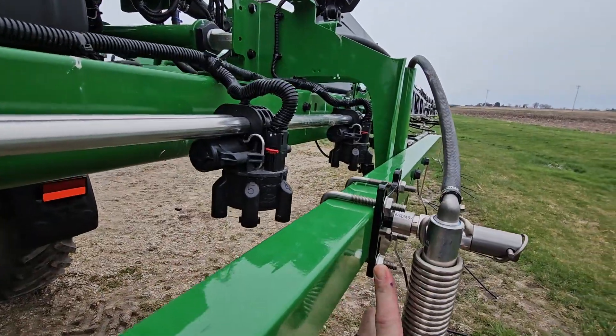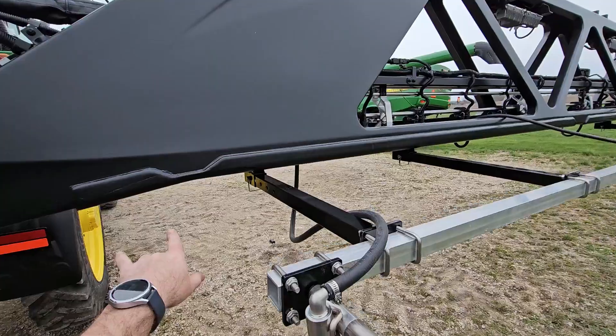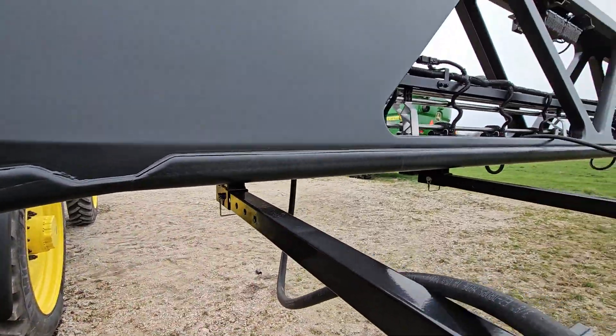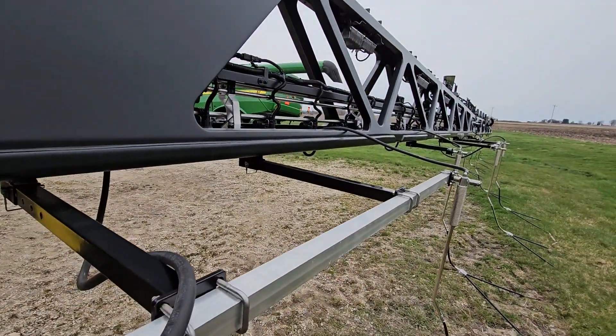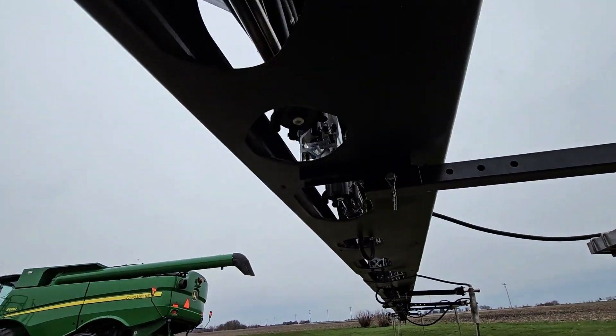Two and a half inch peg mount, direct mounted on the bumper. At 15, 30, 45, 60 — right under here. So this is going to be a sub boom, and there's only two spots for the wet boom mounts under here.